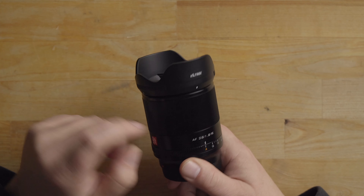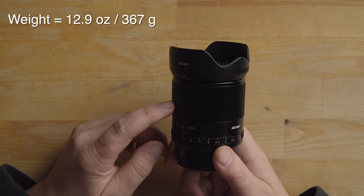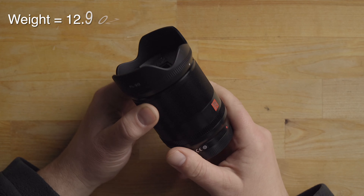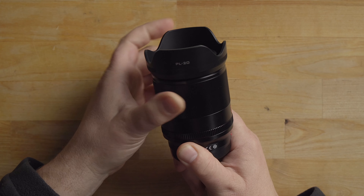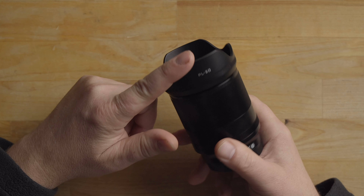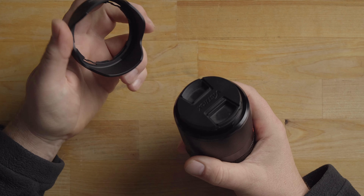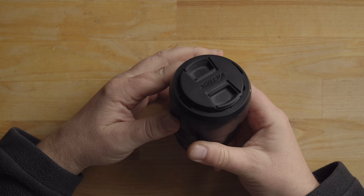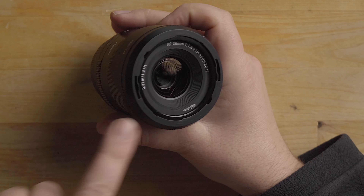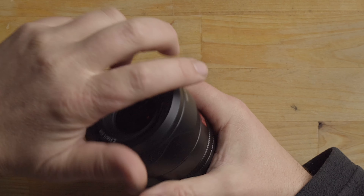The lens body is all metal and feels pretty good — it's actually a lot lighter than I was expecting, at only 12.9 ounces or 369 grams. The focus ring feels pretty good with nice feedback, and I like how it's fairly large so it's easy to grab. The lens hood is very tight right now — I don't really like that — but it'll probably break in with time. It has a pinch-style lens cap and a 55mm filter thread on the front.